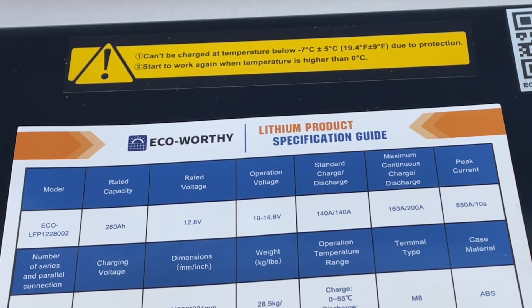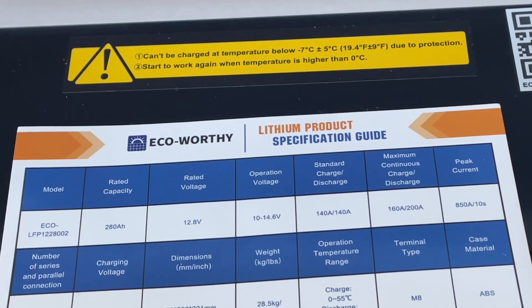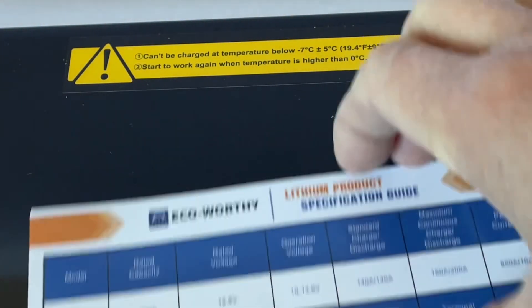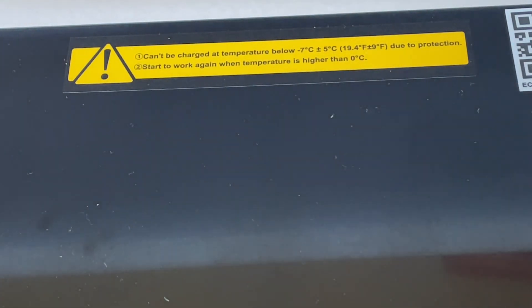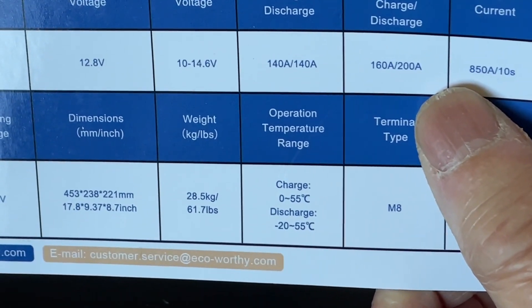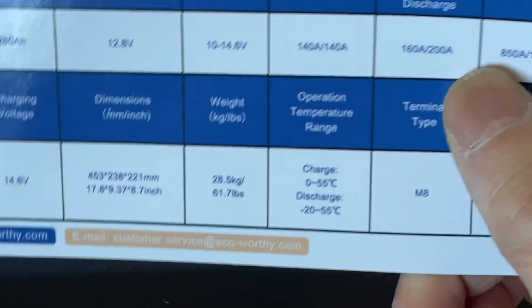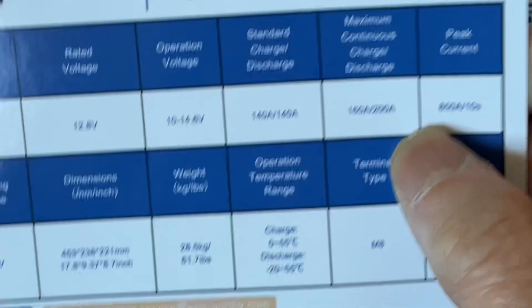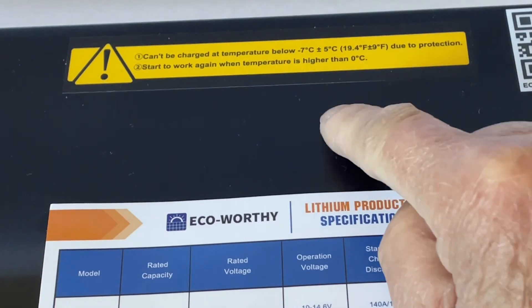I got this 12.8 volt 280 amp hour EcoWorthy lithium iron phosphate battery with a Bluetooth tube, but I haven't set it up yet. I just looked at the specification card and it tells you to charge at 0 to 55 degrees — meaning you should only charge it above freezing temperature.